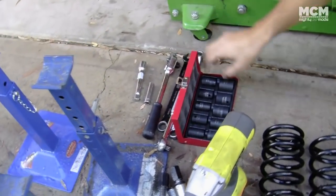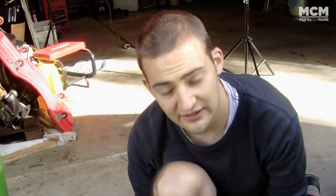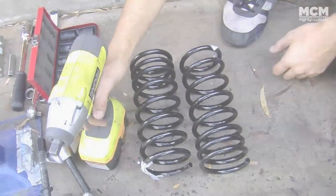These are the tools you're going to need: a jack and jack stands for safety, a socket set, spanners, spring compressors, and a rattle gun — which makes this really easy; either electric or air is fine — and your lowered springs.